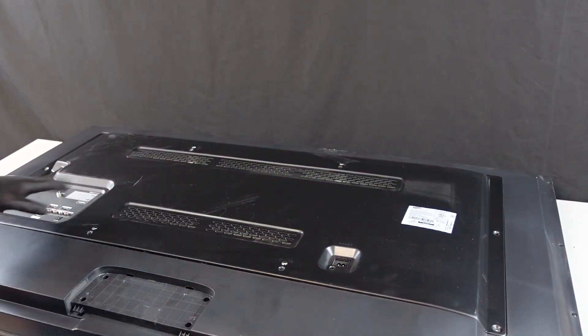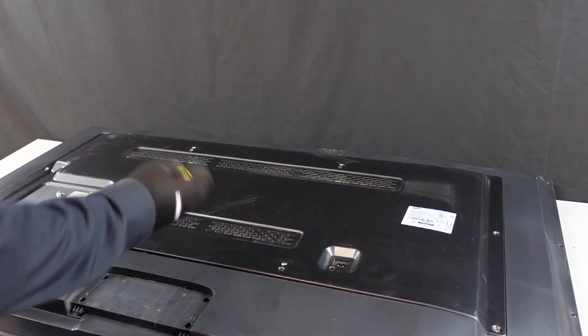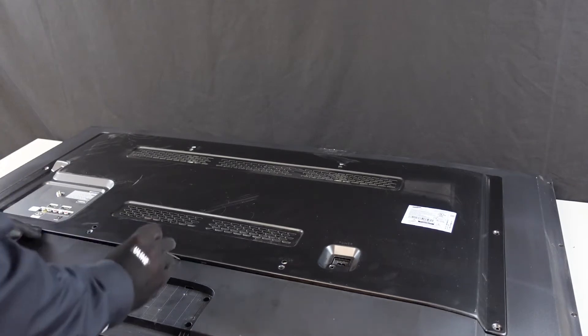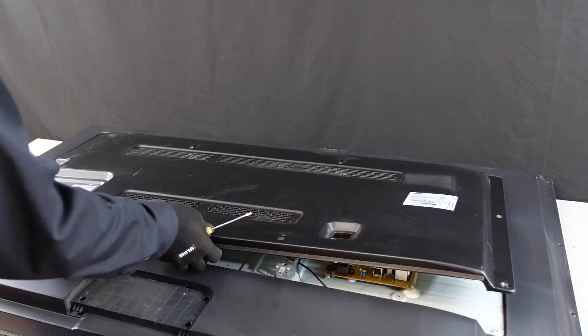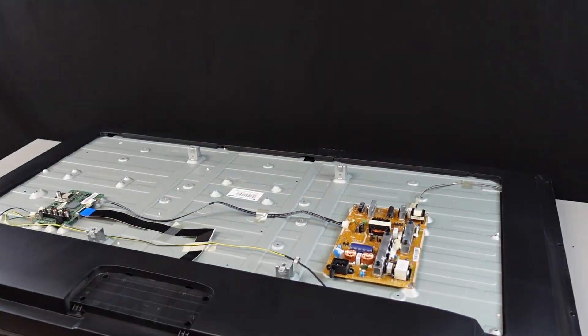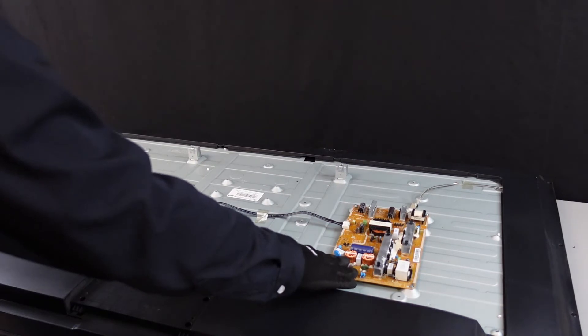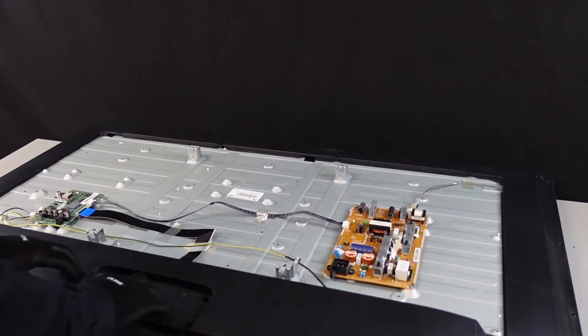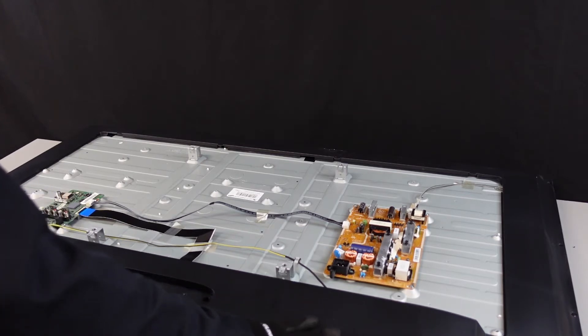Okay so we got all the screws out. We're gonna get this first plate off here. I'm just gonna use a little screwdriver to get a little bit of leverage. So I've got the main board and the power supply exposed now. The only thing that's gonna be left is this T-Con board and it actually is under this plastic piece on the back, so we're gonna get this off as well just so we can get to all of the boards.